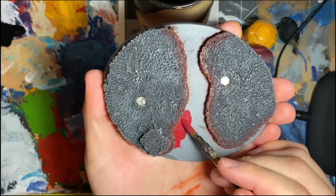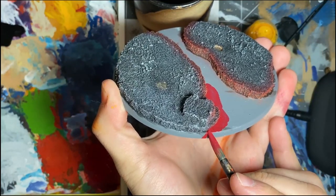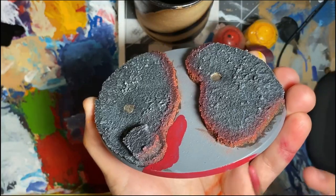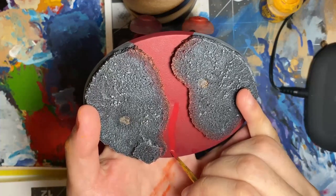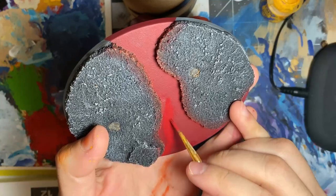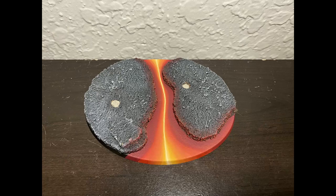Using Mournfang Brown, paint all the lava and allow the color to run off the base. This next part is the most time consuming because you'll want to blend inward using Mournfang Brown, Evil Sunz Scarlet, Troll Slayer Orange, Yriel Yellow, and White Scar. Once you have a nice blend from red to white, you're technically done.